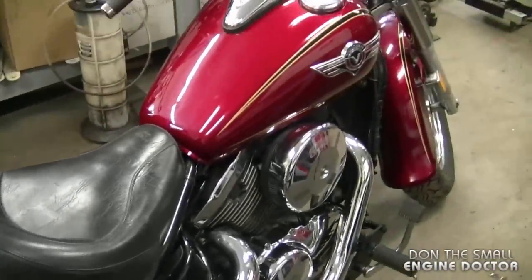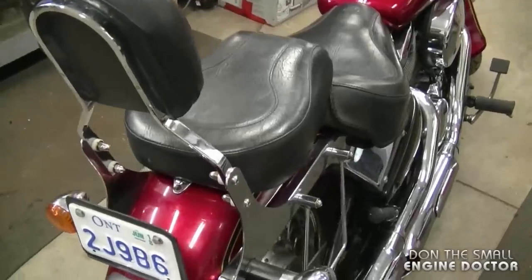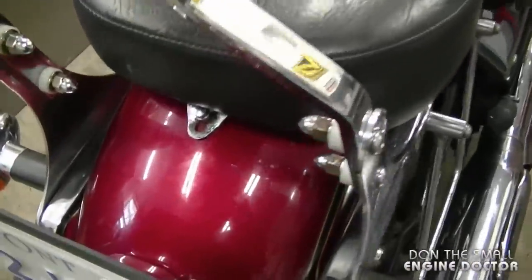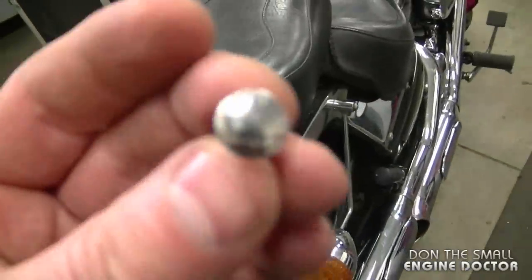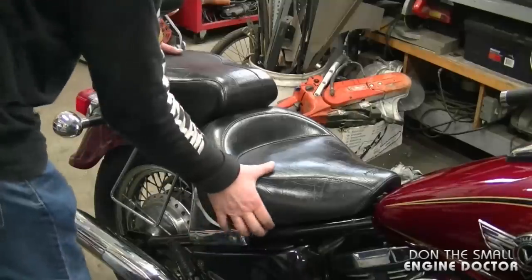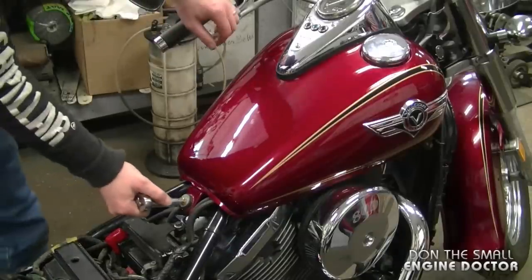The first thing you want to do is remove the seat. There is an eight millimeter bolt at the back — I already had it loose, that's why I've got it out like this — and I'll just remove the seat. Now what you want to do is remove the 12 millimeter bolt at the bottom of the fuel tank.